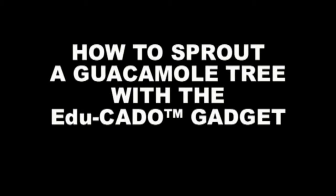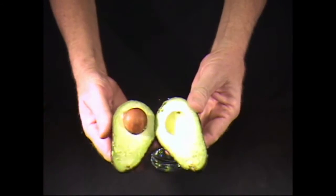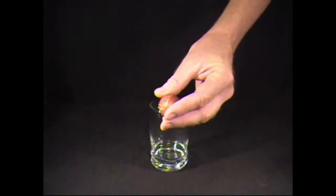How to grow a guacamole tree with the Educado. First, find an avocado. Remove the pit. Insert four toothpicks.